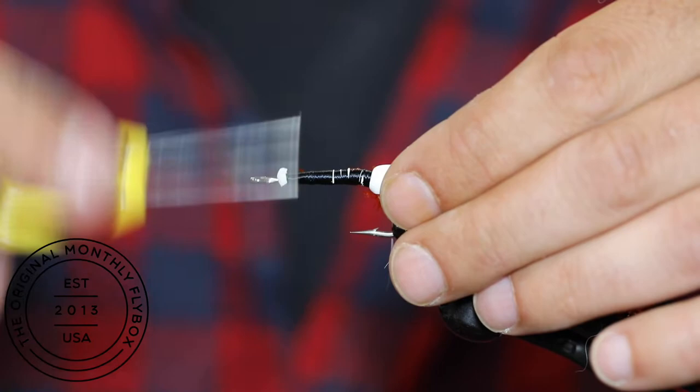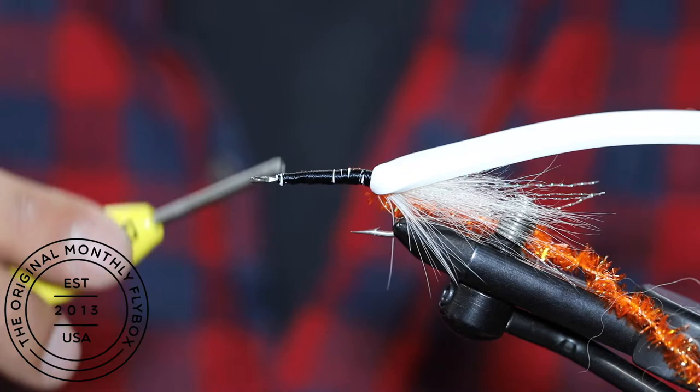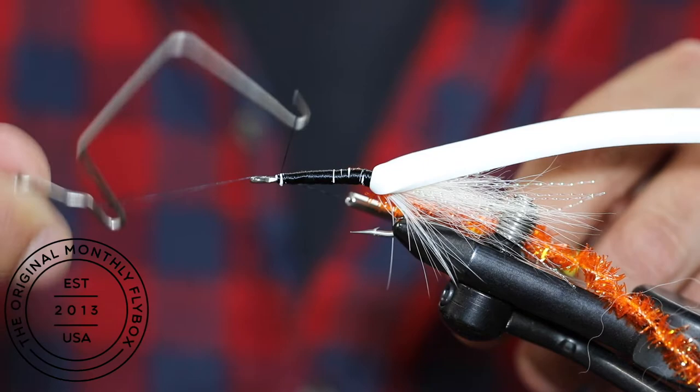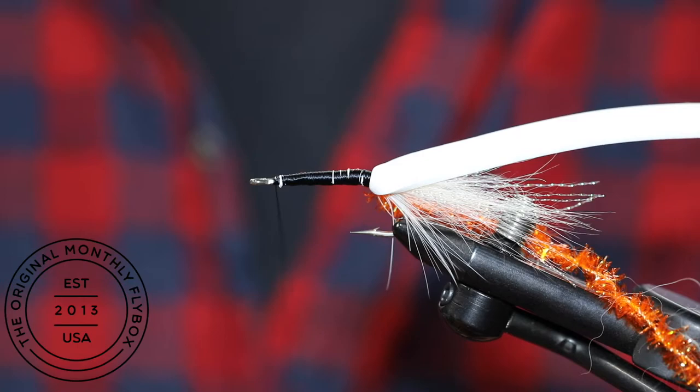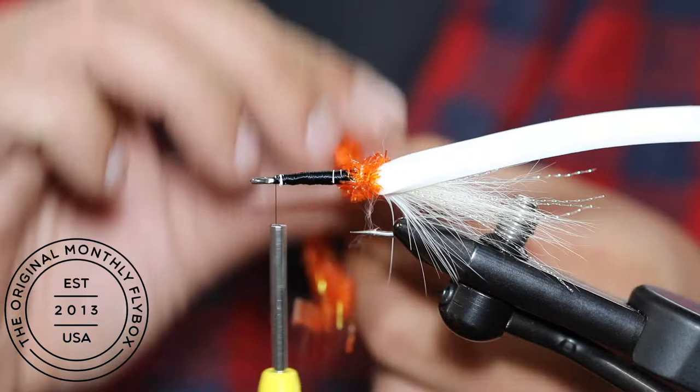Then advance the thread back behind the eye of the hook. To help keep the thread tension while wrapping the chenille up, at this moment you can throw either a half hitch or a quick whip finish in. Start wrapping the chenille up towards the eye of the hook, making sure to make connecting wraps the whole way.